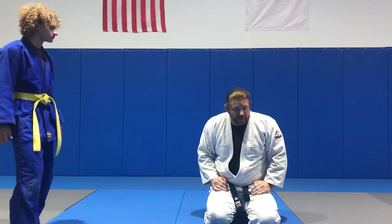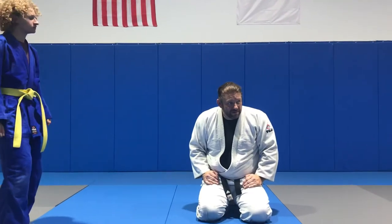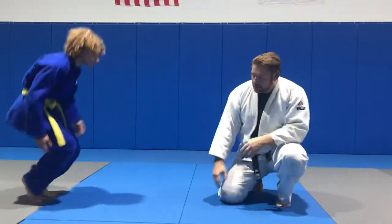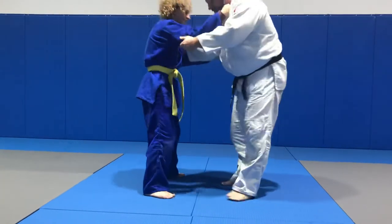We've been working on Yoko Tomoanagi. Do you need to see the Yoko one again? Let's review. This is probably the hardest move I've ever done in Judo. So we're here and we get it off this traditional 50-50.